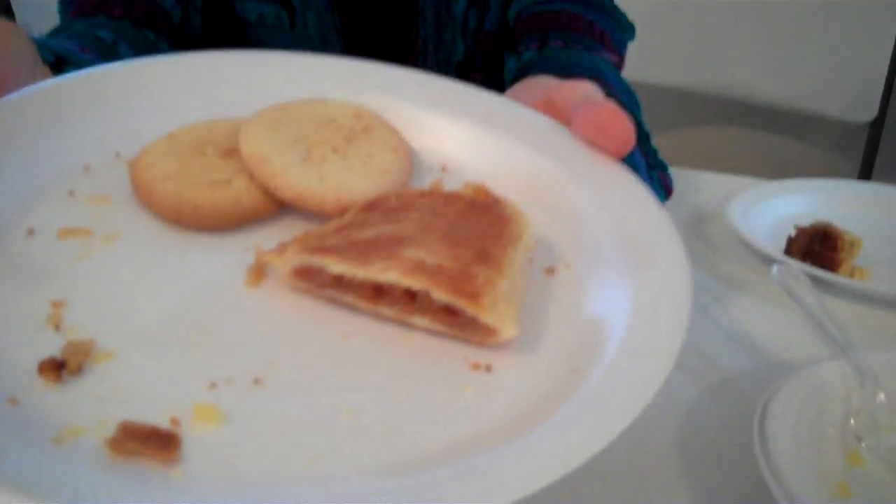What did she used to fry it in? In grease — lard. This is Alabama. That would be lard. That's all right.